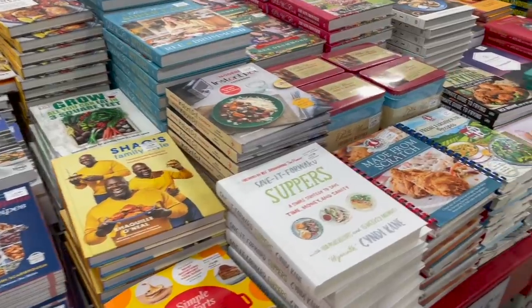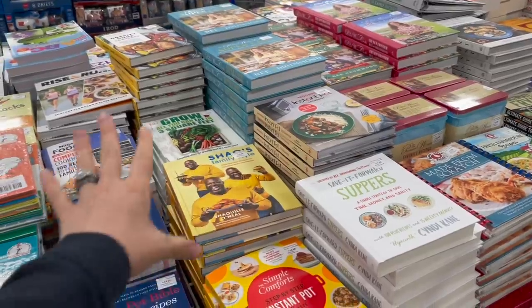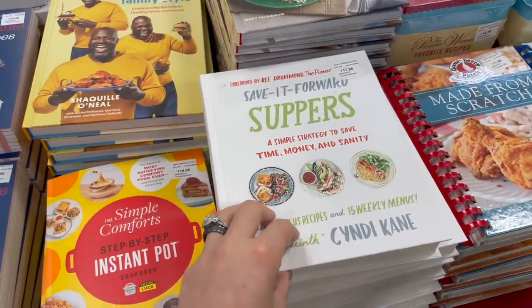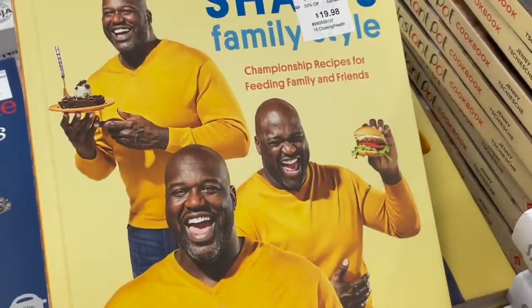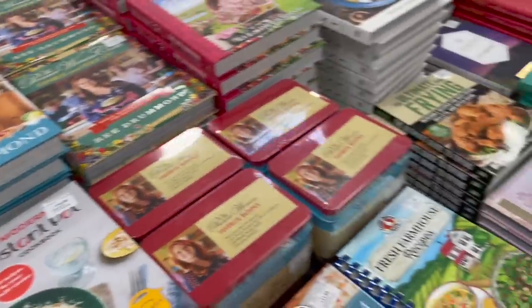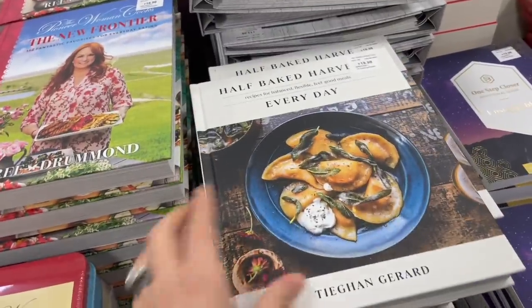Now we've come to the section I am just going to need to walk away from because I'm going to sit here and look through all of these cookbooks. I love cookbooks and I love cooking for my family — it's like my love language. This kind of stuff speaks to my soul, specifically the Shack one. Cookbooks are just such a source of inspiration for me.